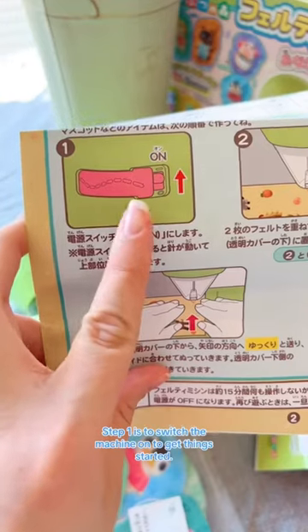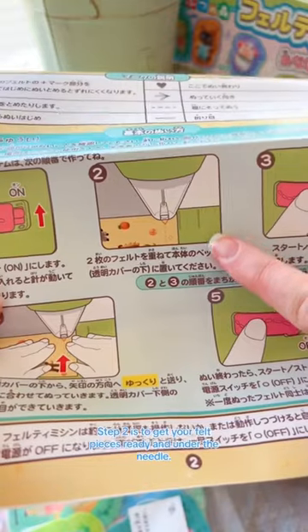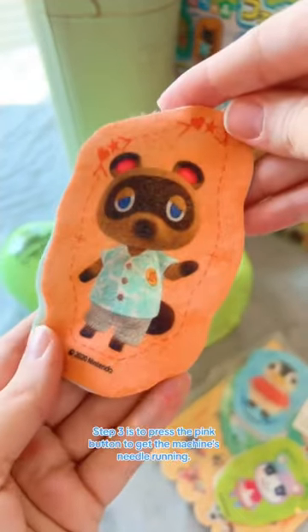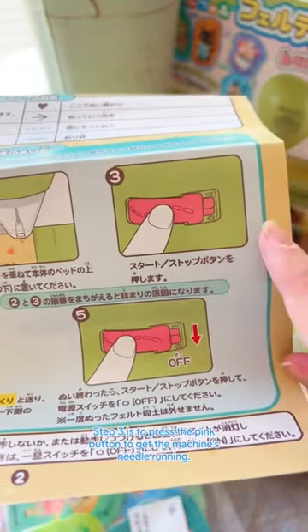Step one is to switch the machine on to get things started. Step two is to get your felt pieces ready and under the needle. Step three is to press the pink button to get the machine's needle running.